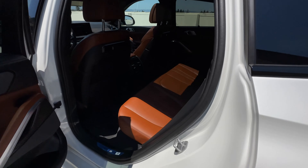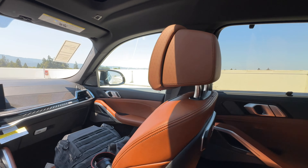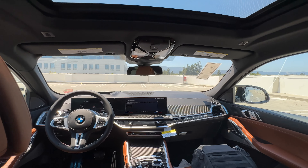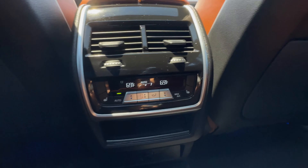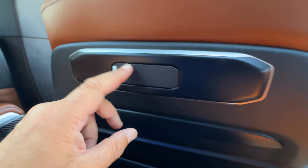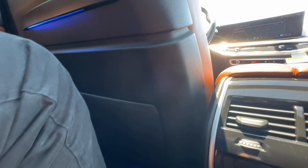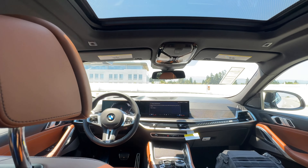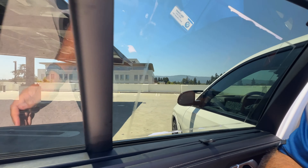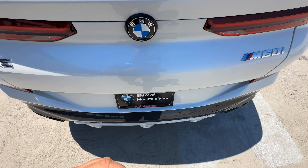Starting price on the 2025 X6 M60i is $94,300. Paint is included. The Tartufo leather is another $1,950. Driving Assistance Pro adds $2,500. M Sport Pro package is another $650. Parking Assistance package is $900. The Executive package adds $1,850. Climate Comfort package is another $1,000. The 22-inch wheels add $1,800. Carbon fiber trim is $300. Then there are wheel locks, floor mats, hubcaps, and a first aid kit. The MSRP of this particular example is just a little bit under $107,000.